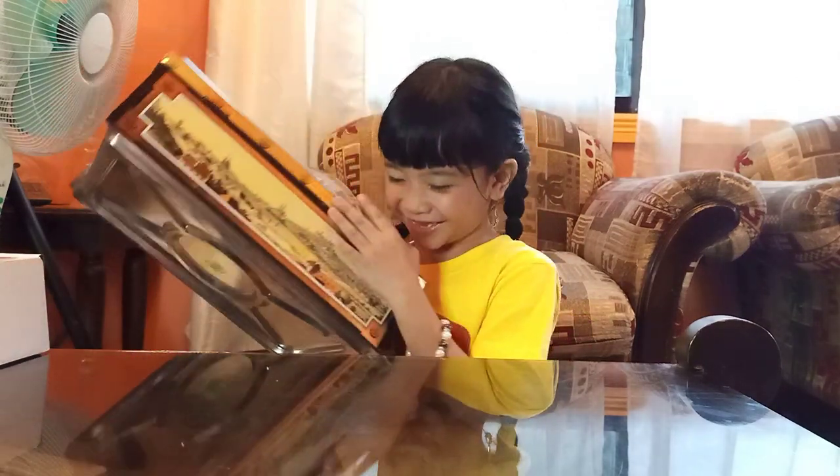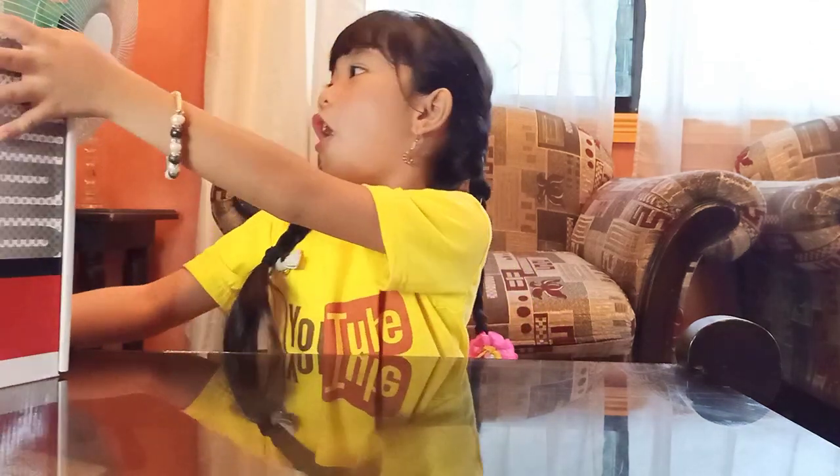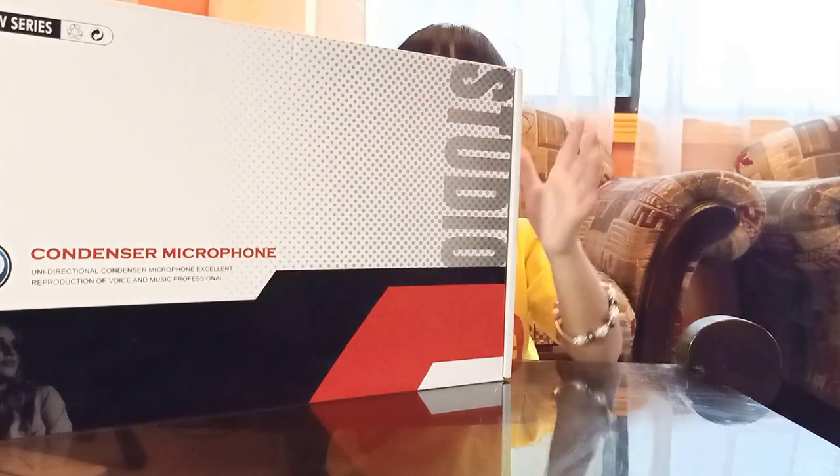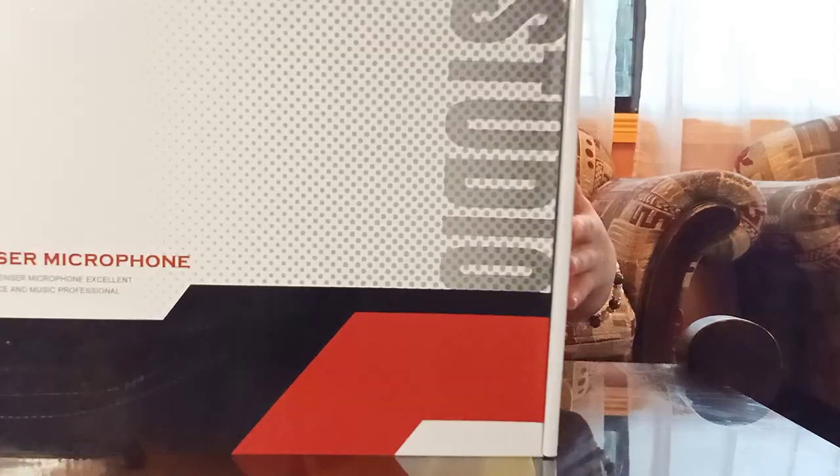So, I'll get it. Oops, this is not the one. This is my chest — the one that Mommy Joy made. The package from Mommy Joy, my grandma. Okay, here it is. This is the condenser microphone. Ta-da!